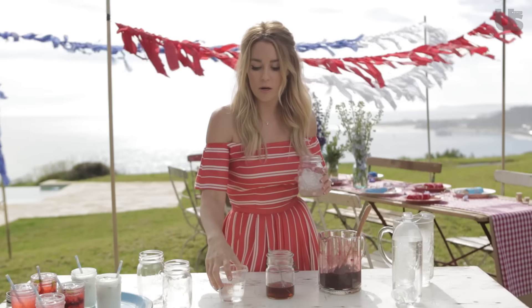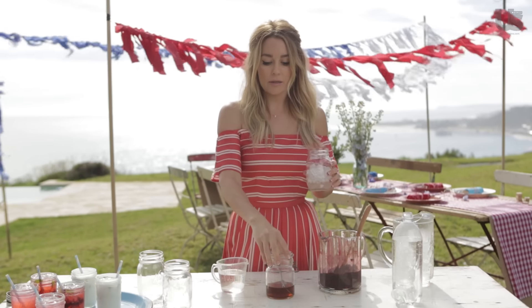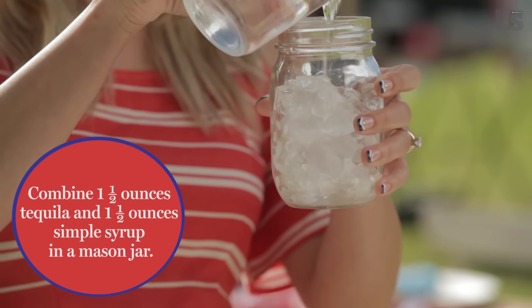So once you have ice, you're going to add equal parts tequila and simple syrup — about an ounce and a half of each.